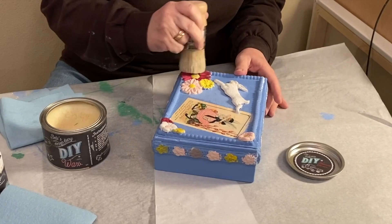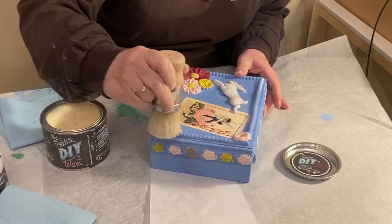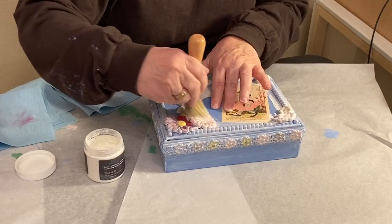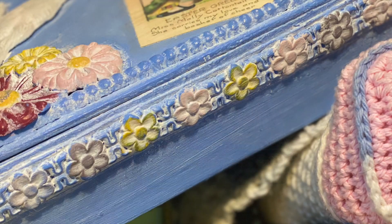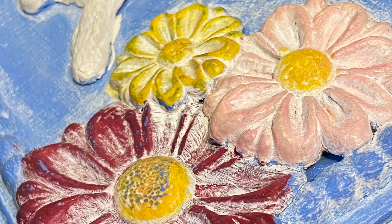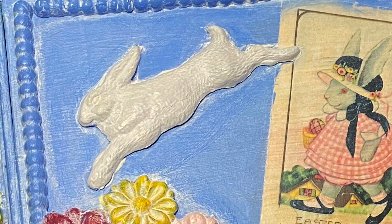Last, I sealed the entire box with DIY clear wax and then polished it up with a coat of white wax, wiping back parts to highlight the details. To have DIY paint delivered to your door, contact the DIY retailer nearest you or check out flippingwithcolor.com. Happy Easter.